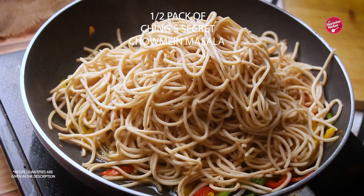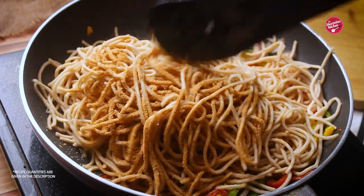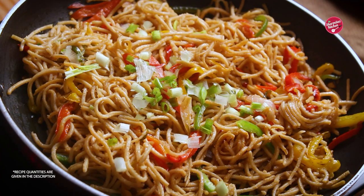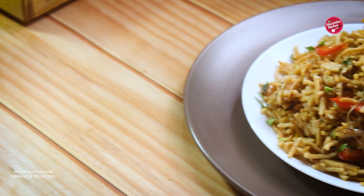On top, add chow mein masala. I am not going to add any sauce, vinegar, or anything else. Now give it a gentle toss. Finish with some freshly chopped spring onions. Whole wheat hakka chow mein is ready.